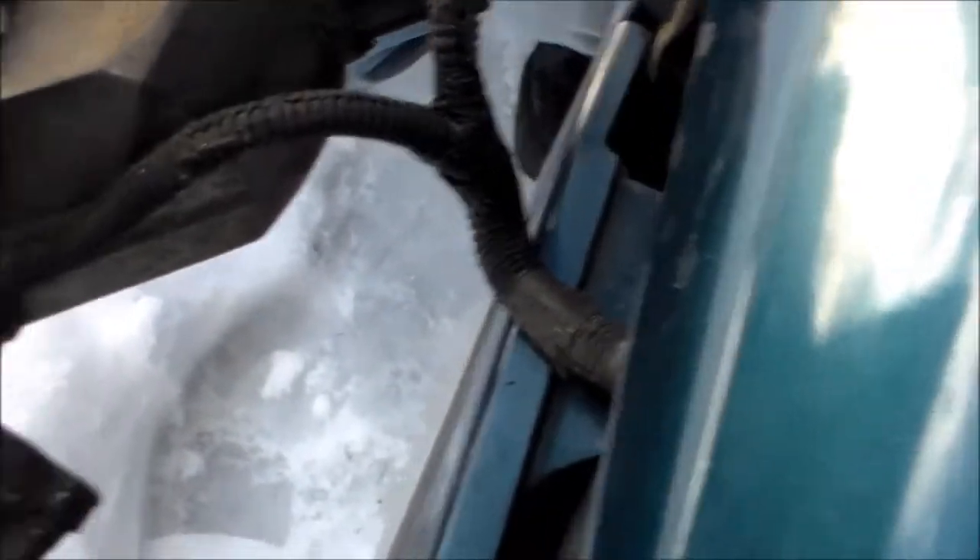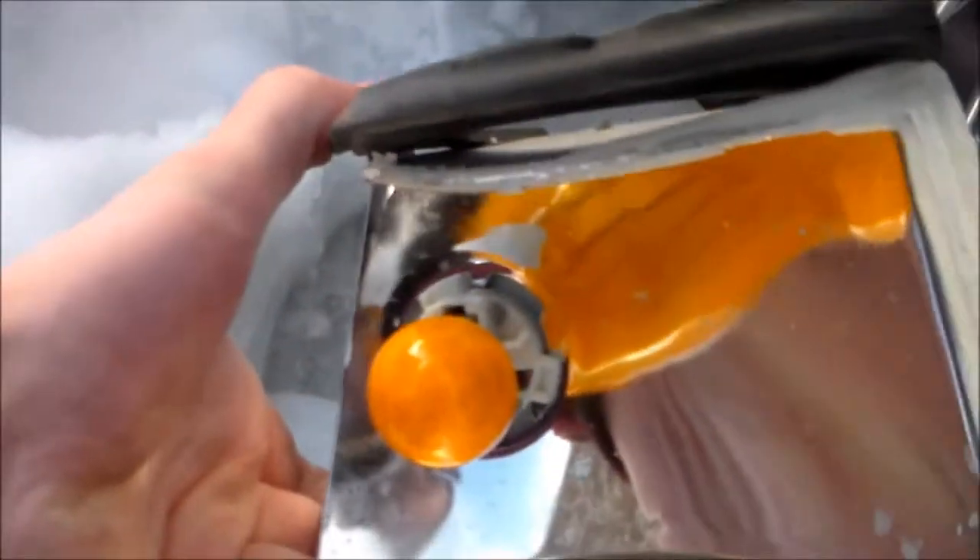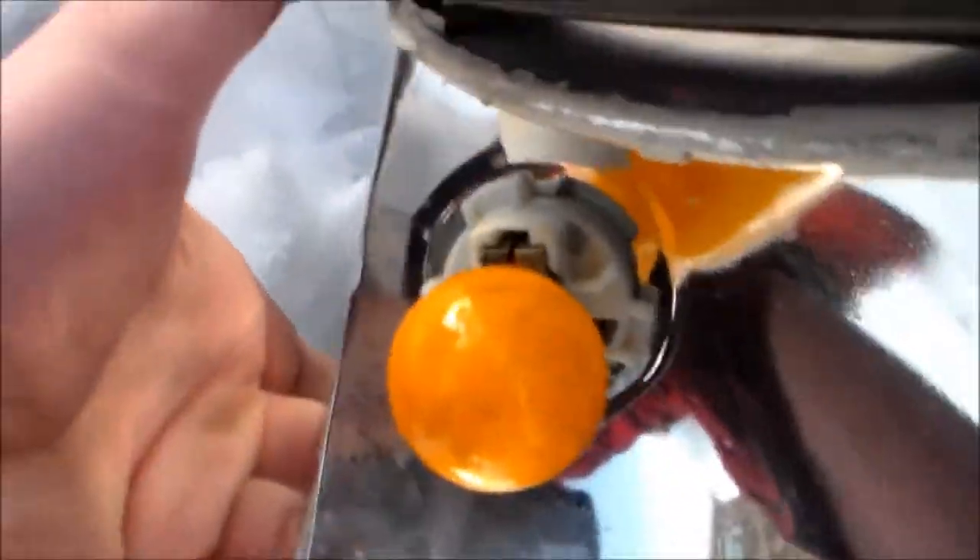And here we are — we are now at the wiring part of this. As you can see, this bulb is still in its socket.